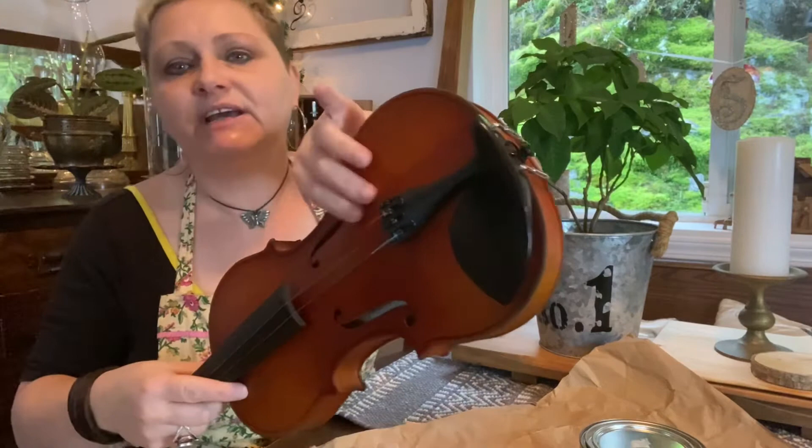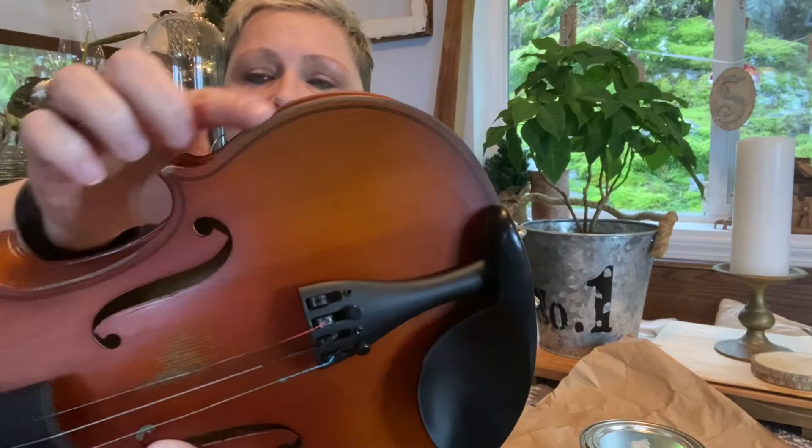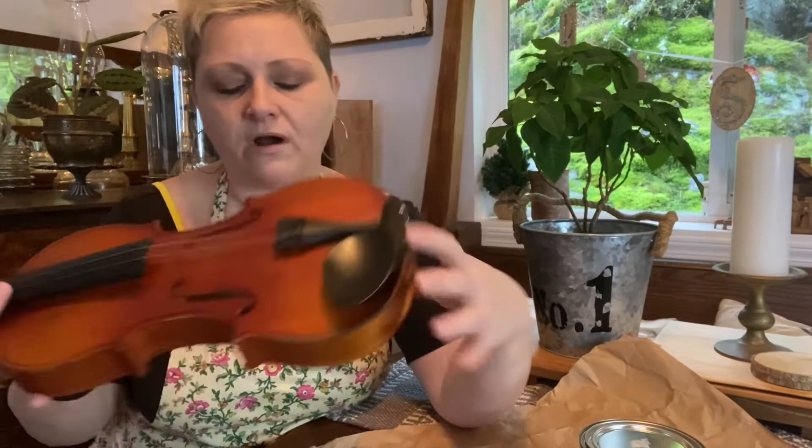I paid special attention to those worn areas and along the neck, making sure I had that worn look. Along the edges where the beautiful detail is I gave extra sanding, because that's where it would naturally wear from taking it in and out of a case and having it against the body — the edges stick out more and would wear more. Then I wiped it all down with a dry cloth to remove the dust.